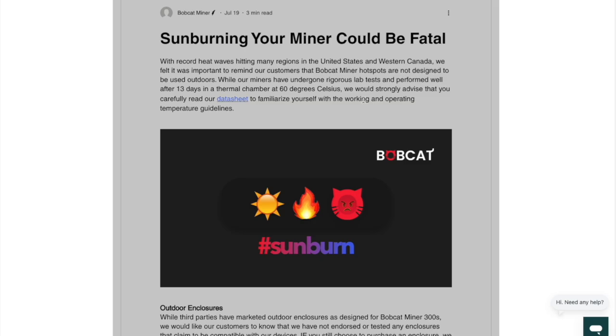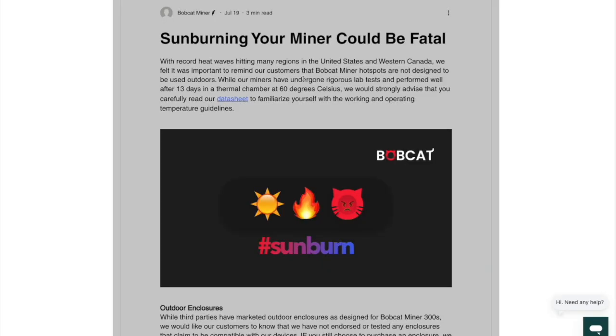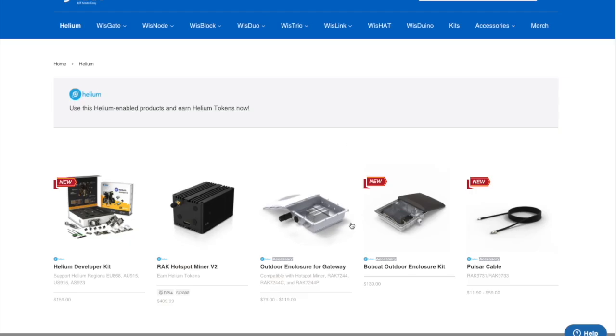There has been a lot of concern recently, as explained in this Bobcat Miner blog post — they're calling it "sun burning your miner could be fatal." What this is saying is that putting indoor miners in these boxes is risky, because these indoor miners were designed to be indoors, not subject to outdoor temperatures or direct sun. Putting them in outdoor enclosures could fry the miner, heat the internal components too high, and render your miner useless. If you have a shaded area or live in a cooler climate, maybe that's better — but just take that into account.